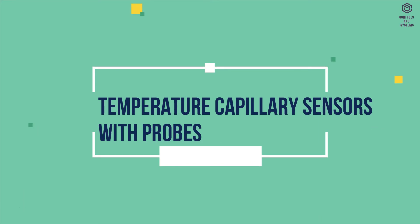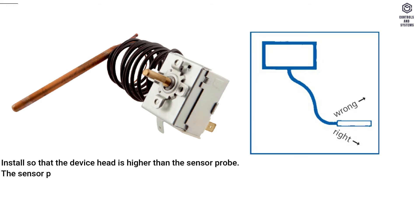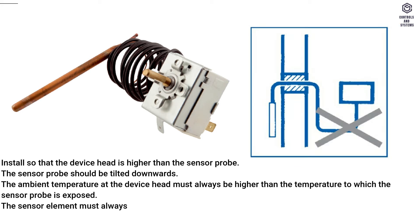Temperature capillary sensors with probes: install so that the device head is higher than the sensor probe. The sensor probe should be tilted downwards. The ambient temperature at the device head must always be higher than the temperature to which the sensor probe is exposed.